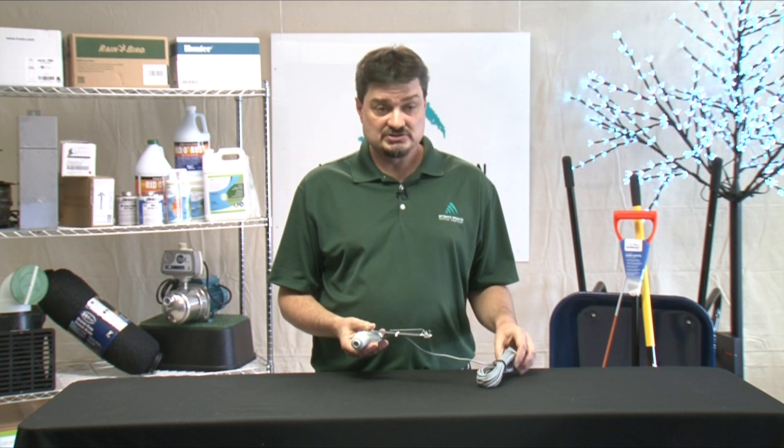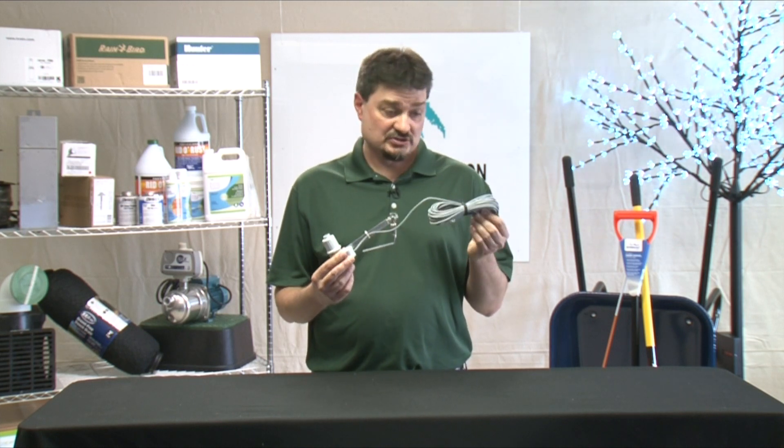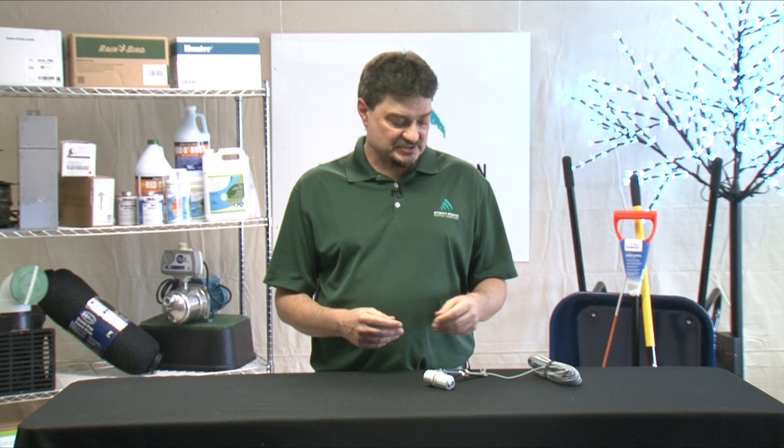You want to keep it within range of your controller. If it's a wired sensor, you need to make sure it's within the range of the wire. Or, for a wireless sensor, make sure that it is within the wireless range. The best place to put it is usually a gutter or a high fence post that's out of the way and yet will be exposed to the rain.